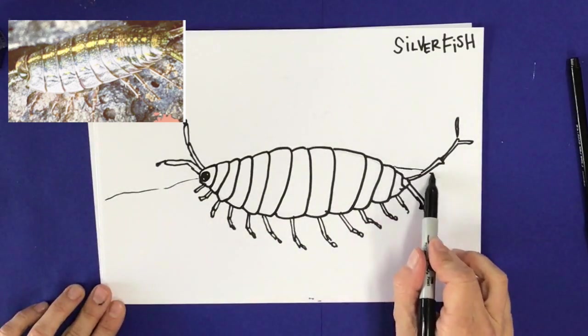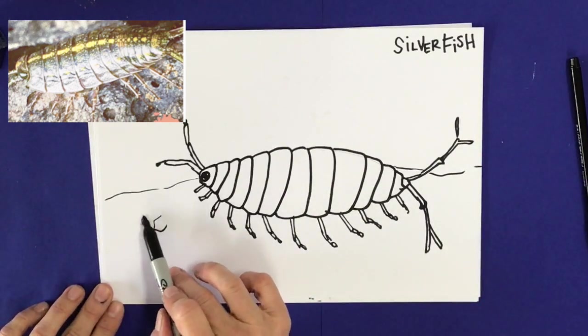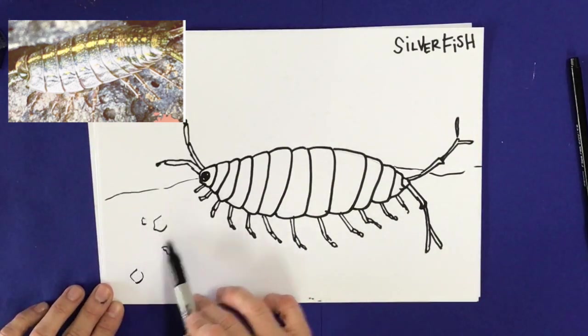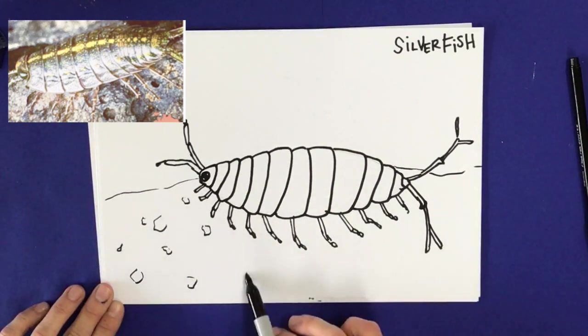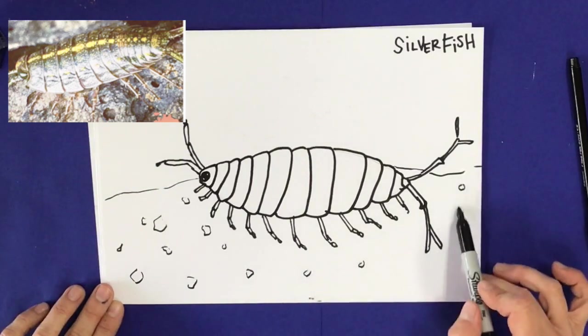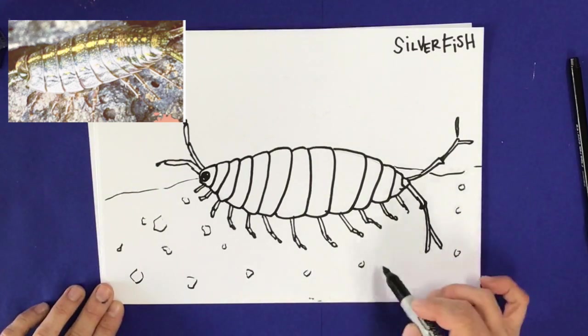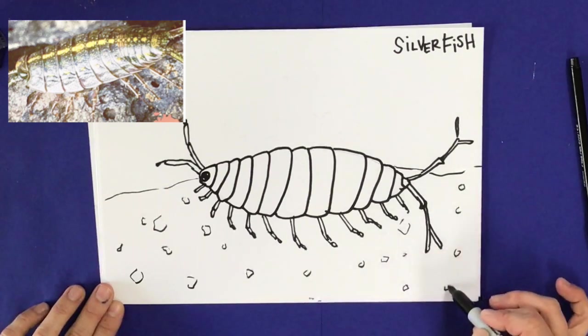He also has a polka dot pattern on his back. The colors I've used to draw the silverfish are not accurate — he's got more of a gray and a little bit of a yellow tone to him — but I went ahead and added teal and green just to make him fun. I can't wait to see what you guys are going to create. Post your silverfish drawings to Seesaw so I can see!